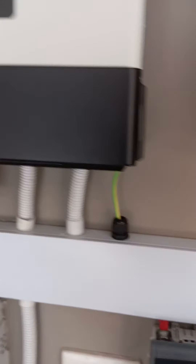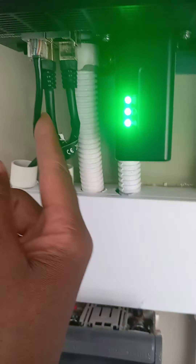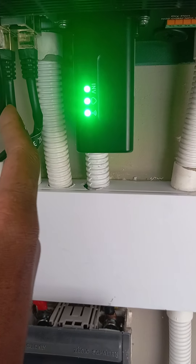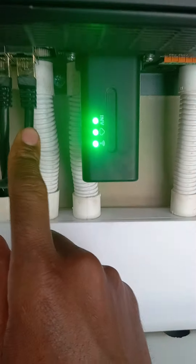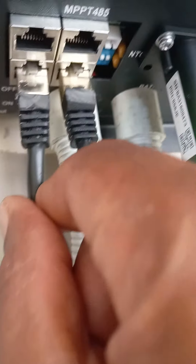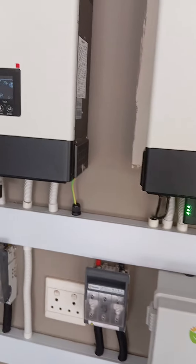For the parallel system, we have four network cables. We have our master inverter battery cable for communicating with the battery via CAN. Then we have parallel one and parallel two. Parallel one on the master goes to parallel two on the slave, and parallel two on the master goes to parallel one on the inverter at the bottom.